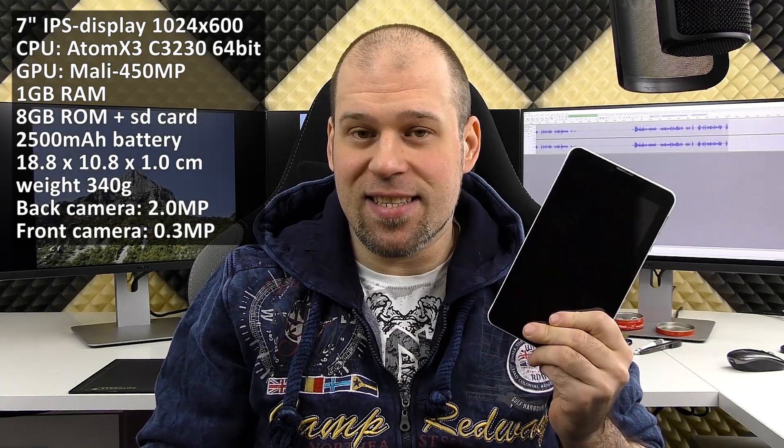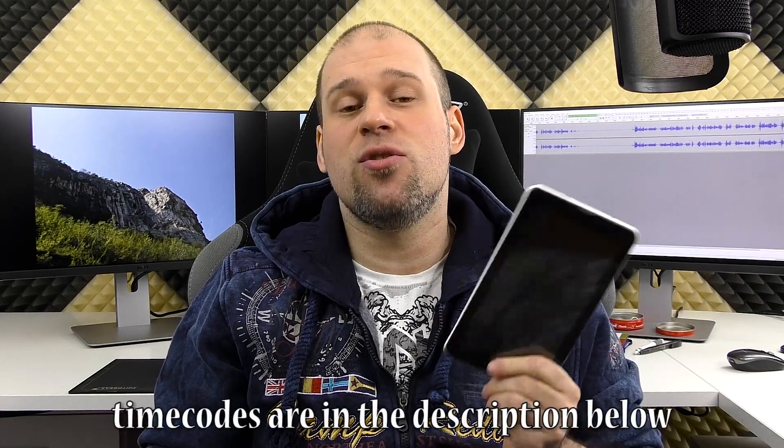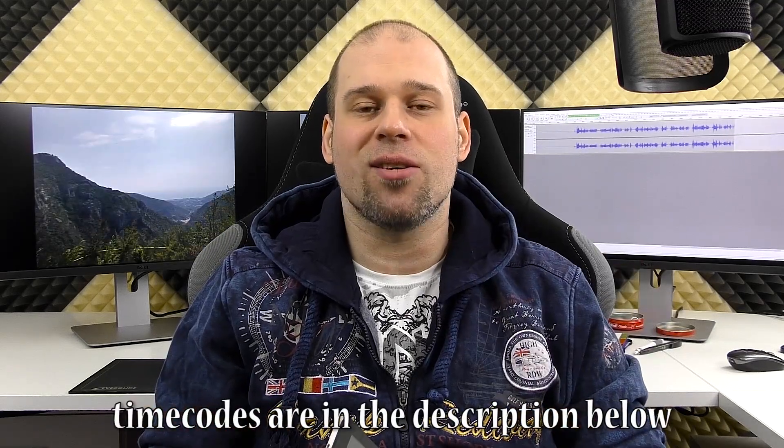Hi guys and welcome to my review of the Chuwi V7. The Chuwi V7 is a sub-$60 Android tablet. Rather than answering whether it sucks, I'll answer how much tablet you get for about $60. We will see in my full review, so let's get started.